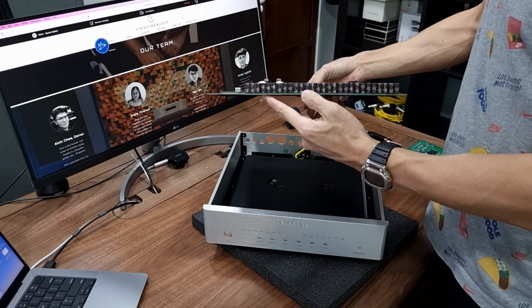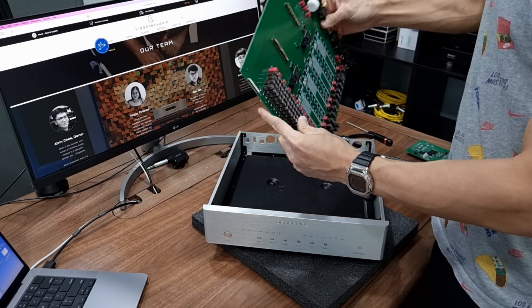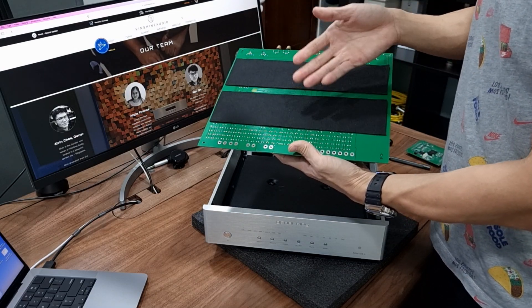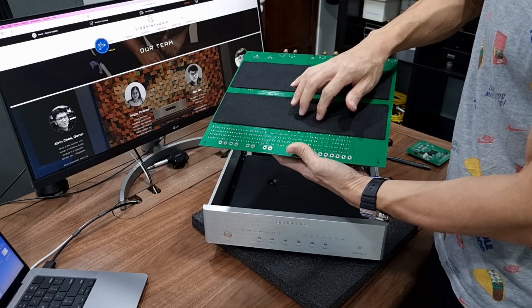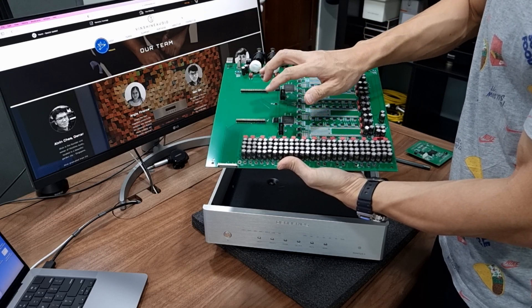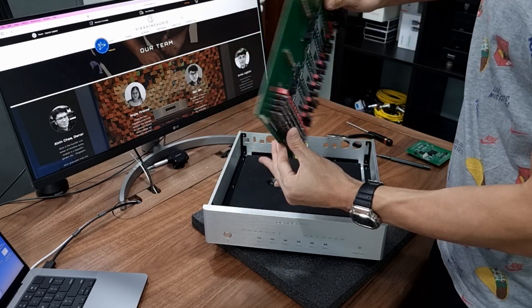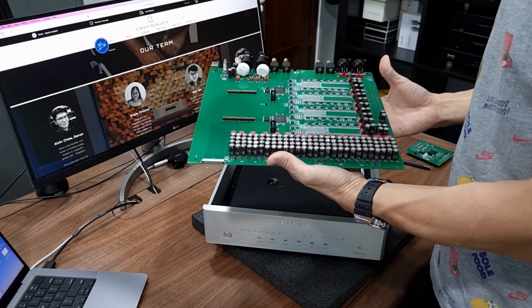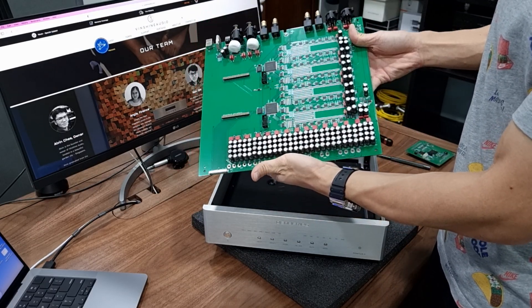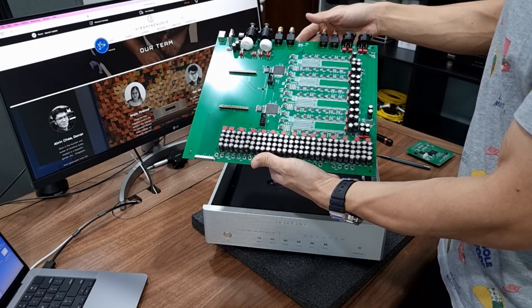Here we go — this is the Pontus II R2R main module. There's this resonant control mat that Denafrips puts in to reduce vibration as you tap on the board. If you don't have these two vibration control mats, the PCB is prone to vibration. This is the main board — it's pretty amazing, isn't it? I like the look of the capacitor bank as well as the resistor network.